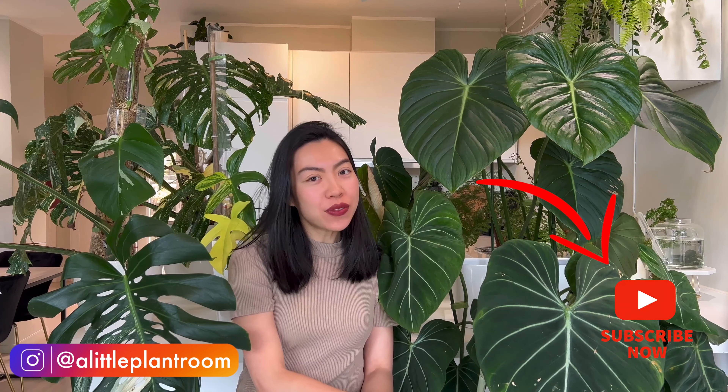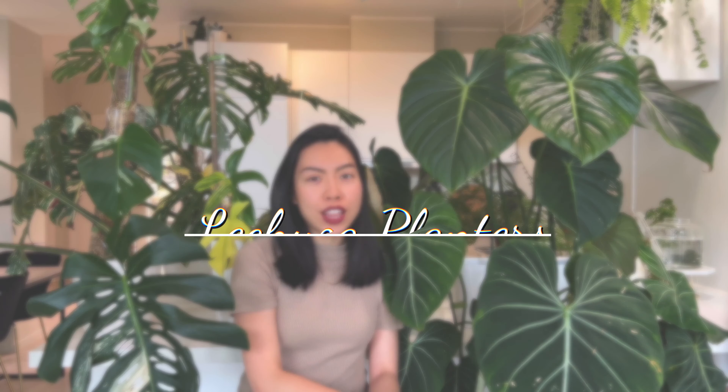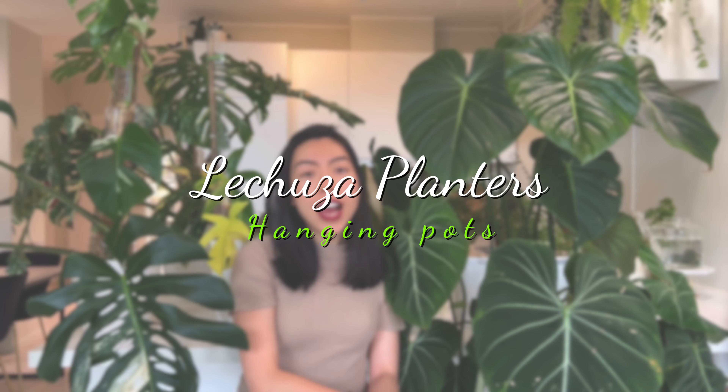Hi! Thank you very much for tuning back in. My name is Fonny. In my channel I talk about my houseplants and my hoyas. In today's video, I'm covering something many of you may be interested in. I created this video because a number of you have been asking me about the different Lechuza planters I have, and also many of you want to know more about the hanging planters I have next to my south-facing window. In this video I will show you all of the Lechuza planters I have and also show you in detail how I decorate my hanging planters and where I get them from.